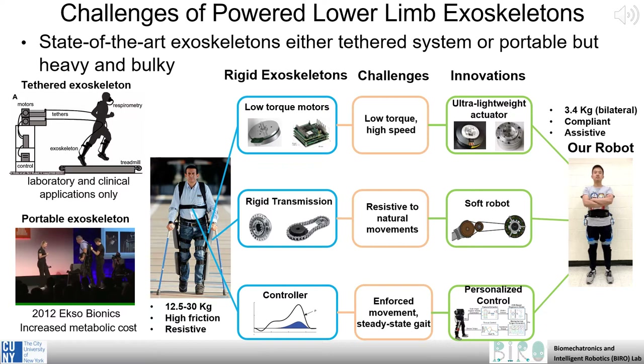In addition, these systems tend to rely on some prescribed movement, like a steady, consistent gait, and don't allow for quick changes that humans often make so naturally in the real world. To address these problems, we have developed an ultra-lightweight actuator and integrated this into a soft robotic exoskeleton to allow for comfortable and portable mobility assistance.